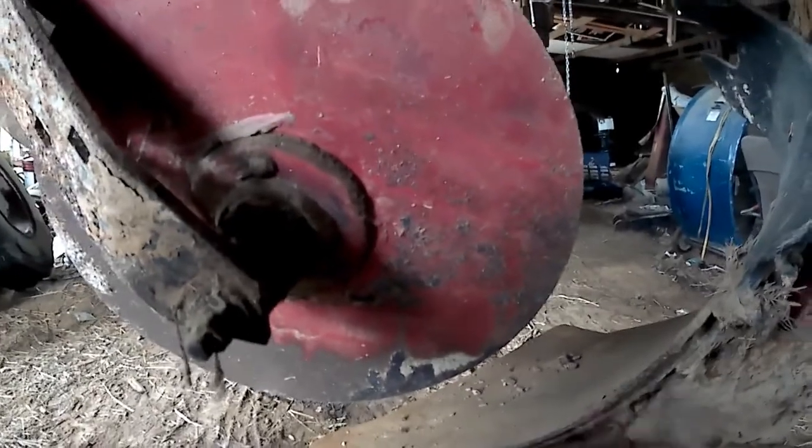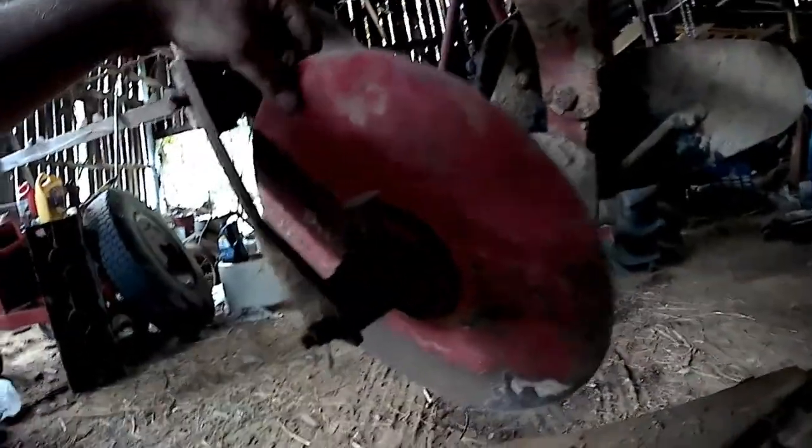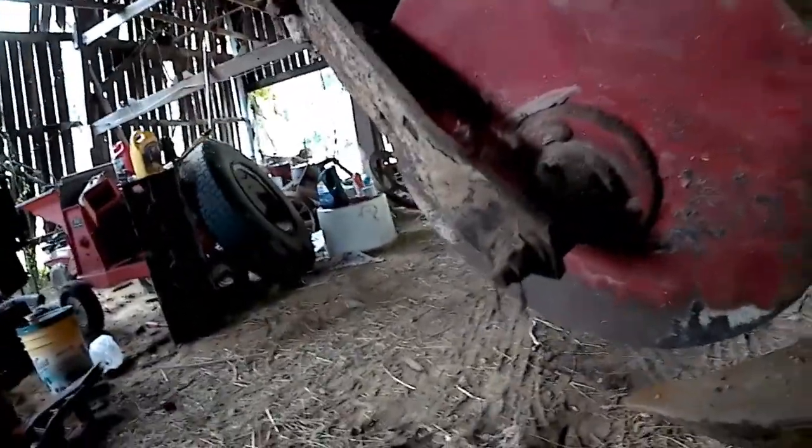Lots of rocks, lots of abrasive clay, stuff like that. When last I used it, everything worked pretty good. Looks like whoever may have used it after that didn't do a very good job of putting it away. This coulter is stuck, and this one turns but something's not right with it.